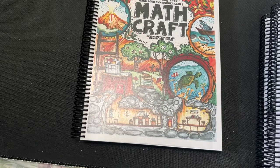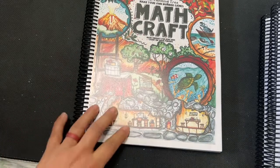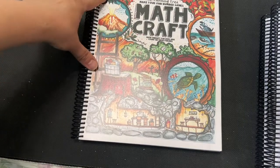Hi, it's Linda. Welcome back to my channel. Today I wanted to do a flip through of Mathcraft Level A Book 3.